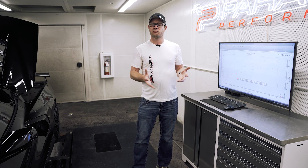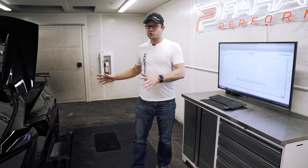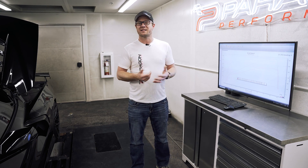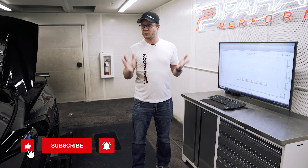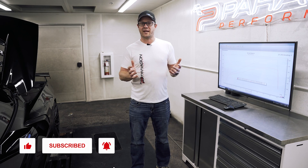So all in all, this is a fantastic kit if you're looking for something that is very much an OEM-feel solution with a lot of extra power. If you guys have questions about this kit, feel free to give us a call or send us an email — we're happy to talk through it with you. If you want to set it up for installation and tuning here in-house, we're ready to do that now. As always, please like and subscribe to our YouTube channel, and we'll see you guys next time.